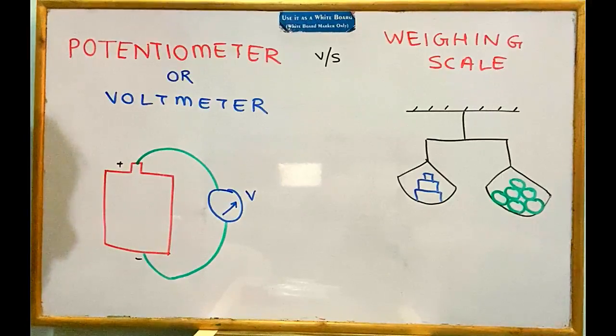Today we will talk about a weighing scale and understand how a weighing scale works. By this simple experiment of a weighing scale, we can understand what is the difference between a potentiometer and a voltmeter. Both these devices can measure voltage, but what is the difference between them?